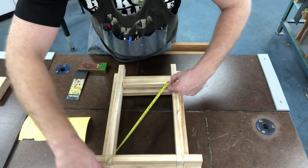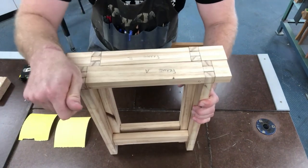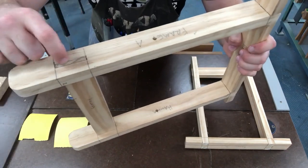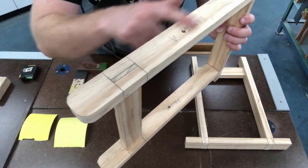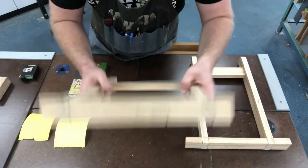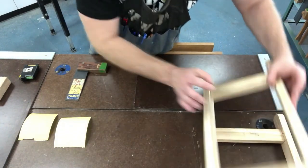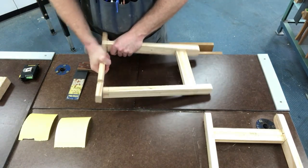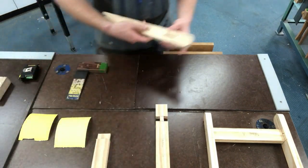Also inspect every joint — every mortise and tenon — and ensure the end grain is at least flush, if not sticking up past the face. The bridle joints as well. Inspect everything before we move on.